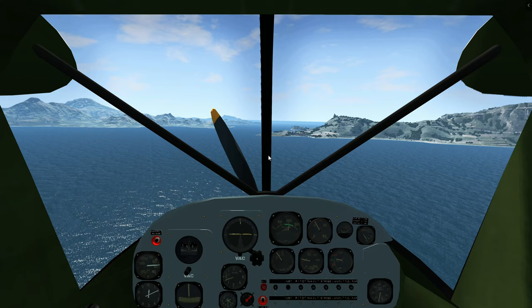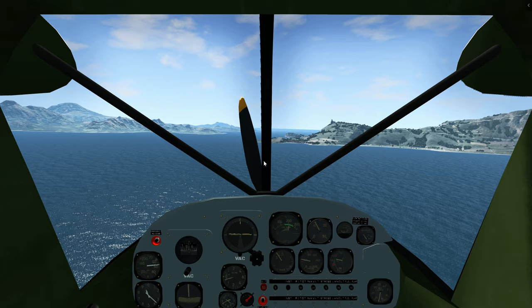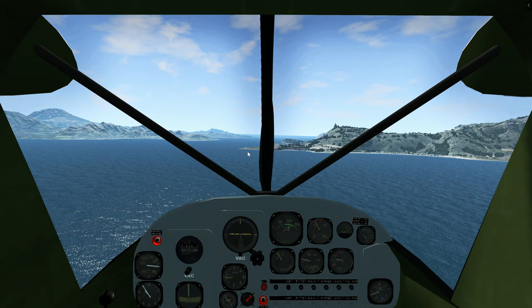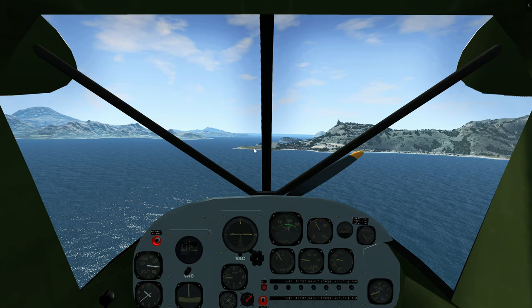Before we land, let's make sure that we have the proper flap setup — flap 60. This is now the appropriate side picture for landing. Let's maintain about 300 feet per minute on the descent rate. A completely visual way of landing is just to make sure that the runway isn't flattening more — basically, keep the same side picture.